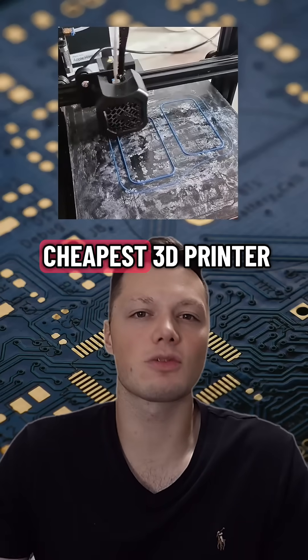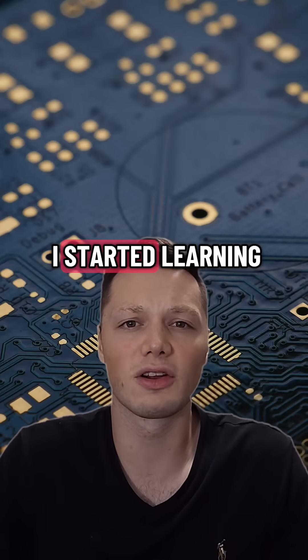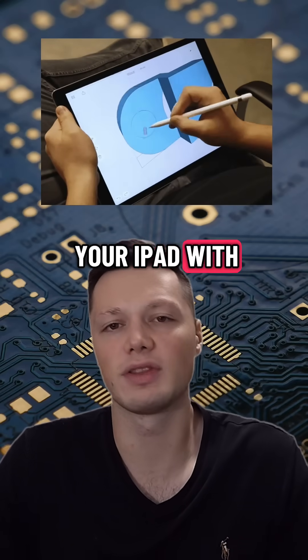I bought the cheapest 3D printer I could that would still work, and I started diving into the world of electronics. First things first, I started learning how to CAD design. That was pretty easy once I discovered Shapr3D — it's an app that lets you CAD design on your iPad with the Apple Pencil.